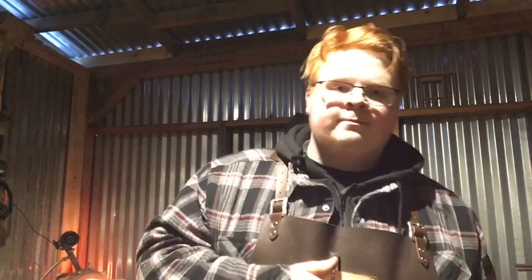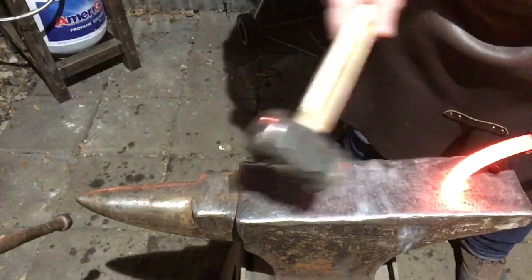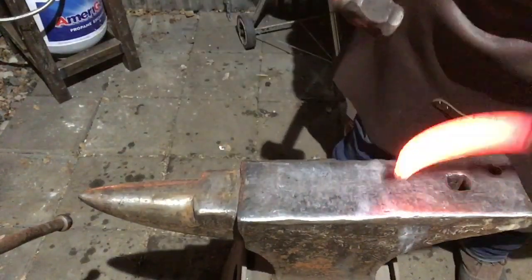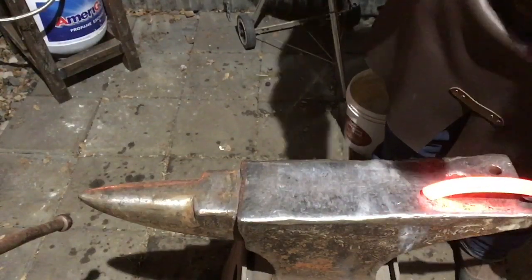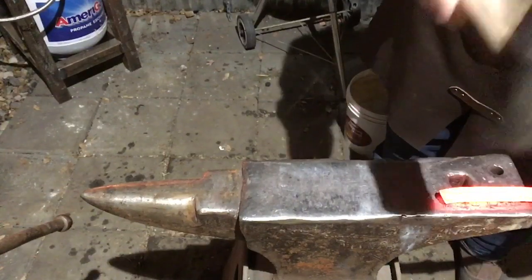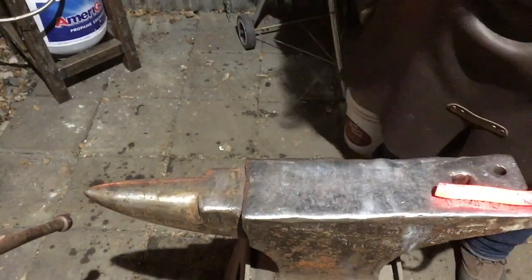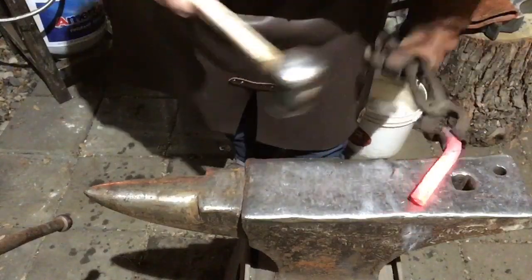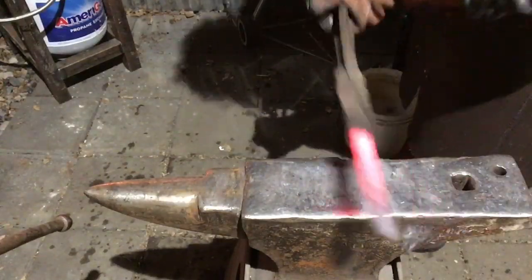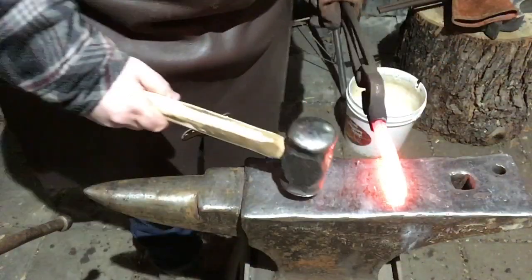So toss it in the forge and let's get on to it. Alright guys, so the first step is to try and get it straight. Now that's hot.